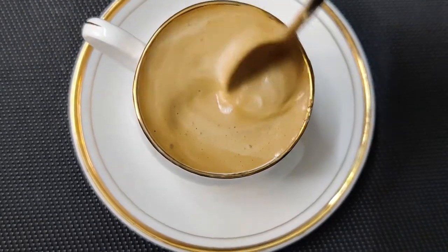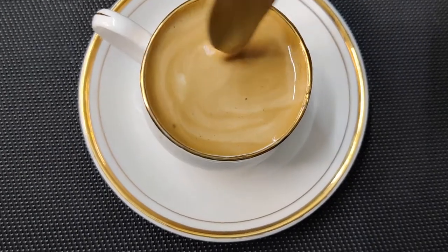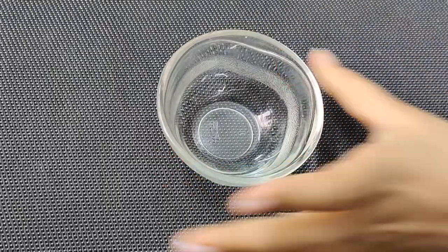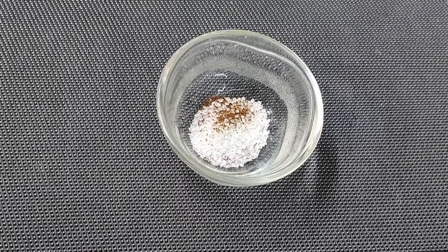Hey everyone, today we're making this creamy, frothy, really tasty coffee. To a bowl or cup, add 1 teaspoon of coffee and 2 teaspoons of sugar.